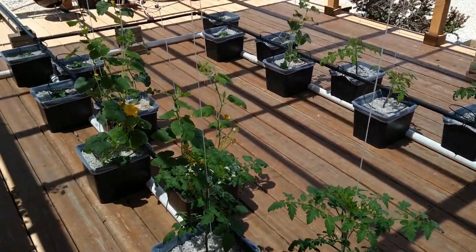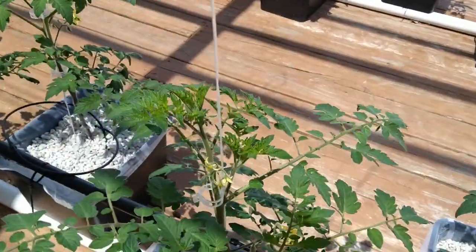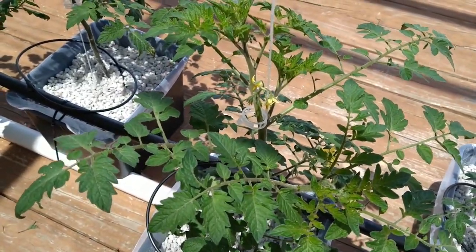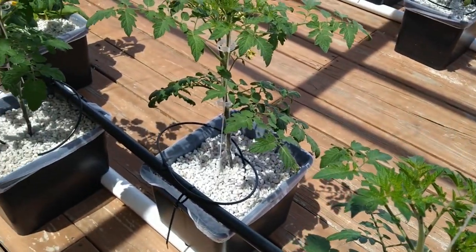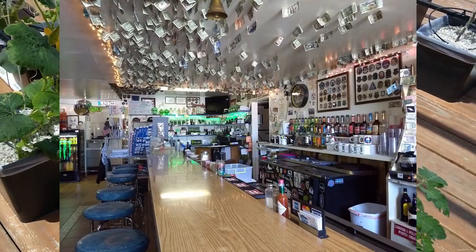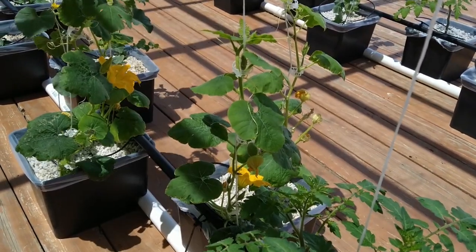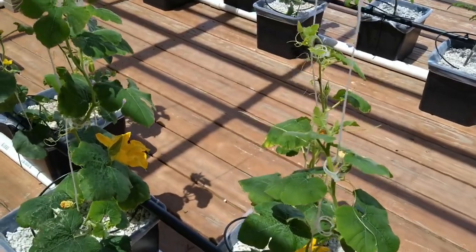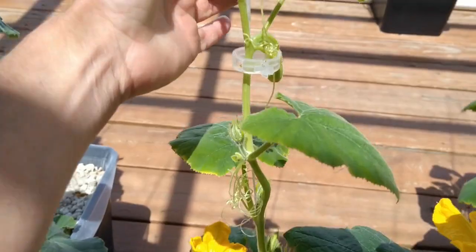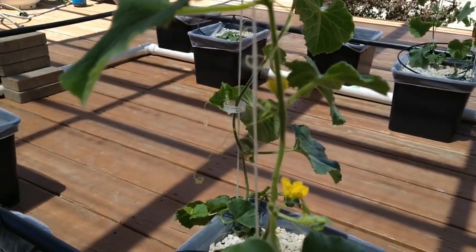So here is the hydroponic garden. First up we have basically cherry tomatoes — I got the seeds off of Connie West, who owns the Little Alien out in Rachel, Nevada. And then I've got some spaghetti squash here — a couple of them growing right there — and then some cantaloupe.